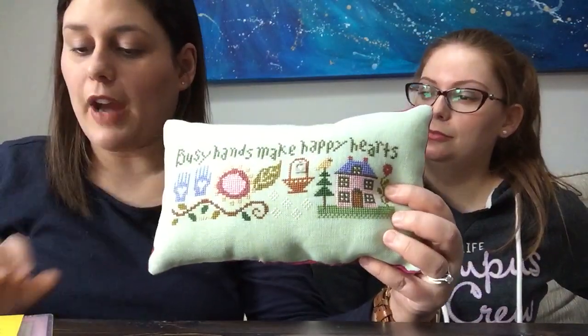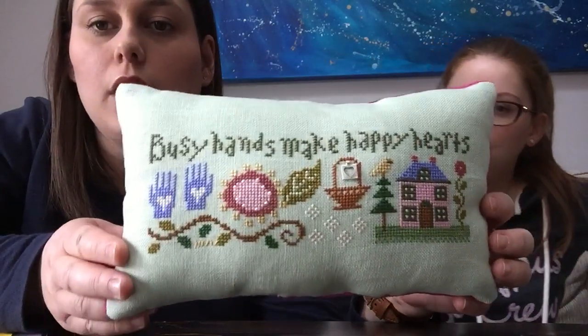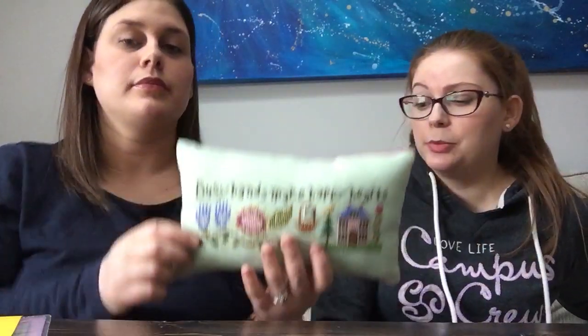The fabric is 28-count mint green cashel linen, and I really like stitching on it. She did that in just a couple of days — as if she doesn't work and have a family! So those are some of her finishes.